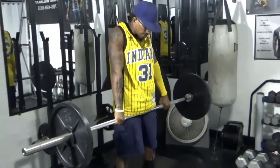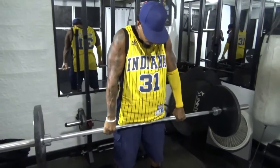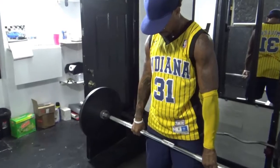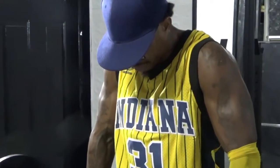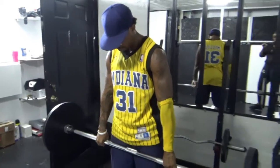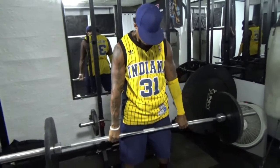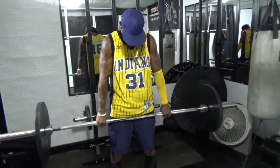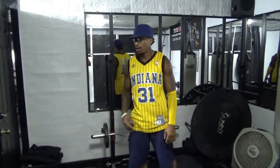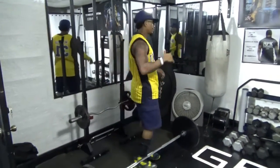I like to hold my head down so my shoulder blades can touch. Three sets, fifteen reps. Subscribe and like. Let's go.